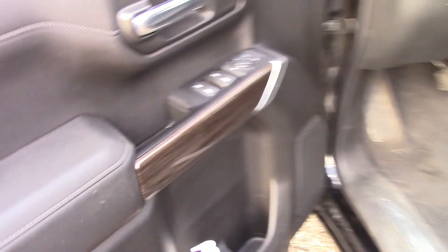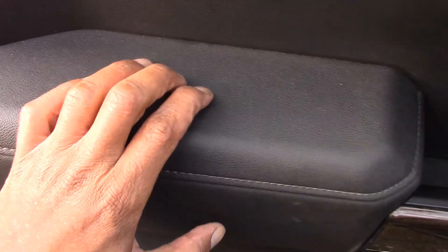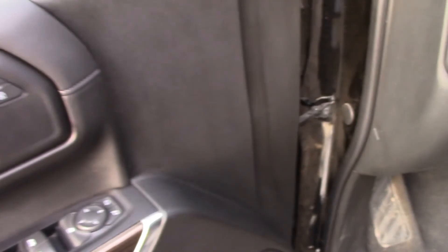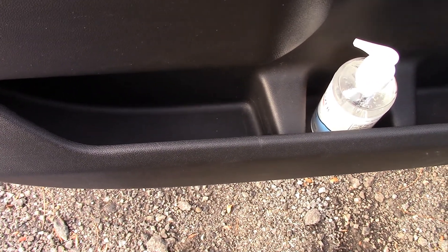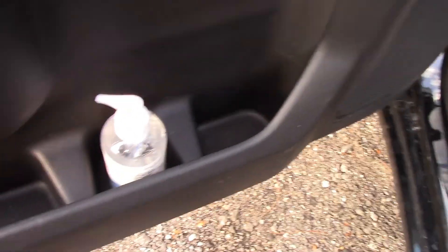Let's check out the inside. On the door it is soft touch material here as well as for your elbows; the rest of it is hard plastic. You've got a nice little area here for doodads — about three pockets. Over here there's a nice color trim that they put on there.